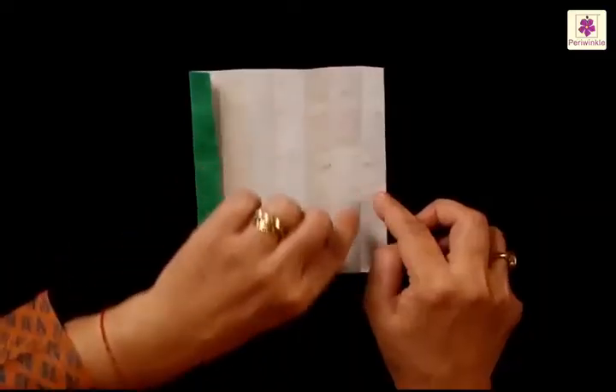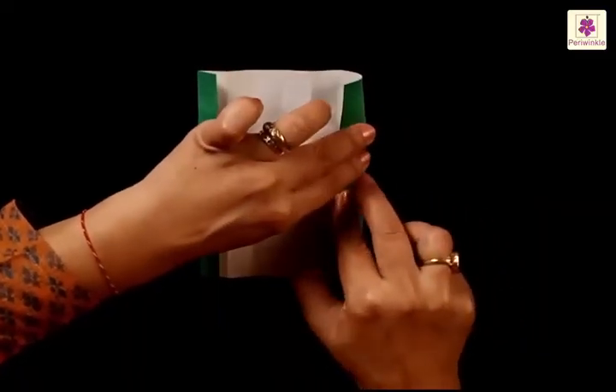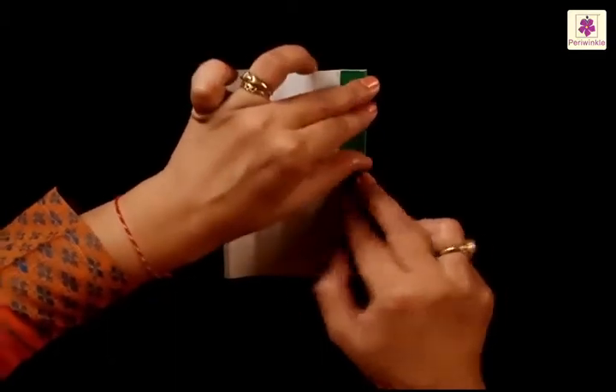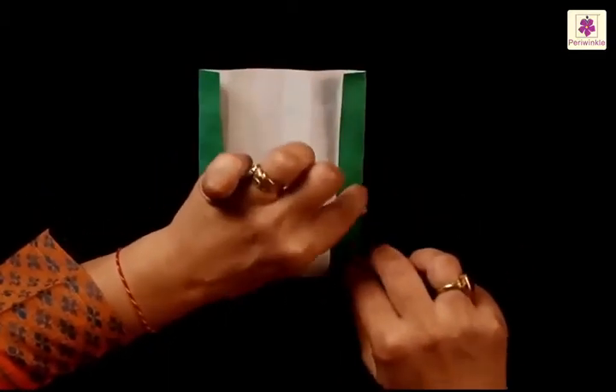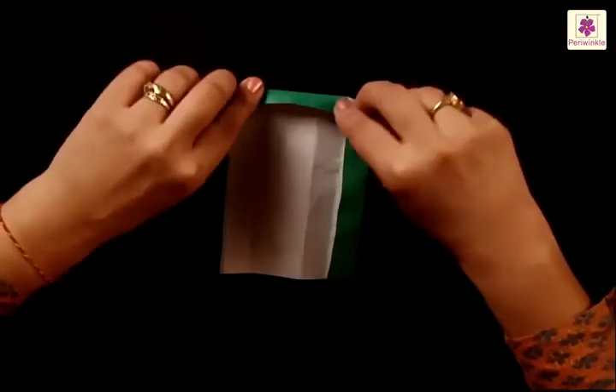Similarly, the line next to the right side is going to guide us for the next fold. Fold the right side along this line. Now the top side has to be folded in the same way.